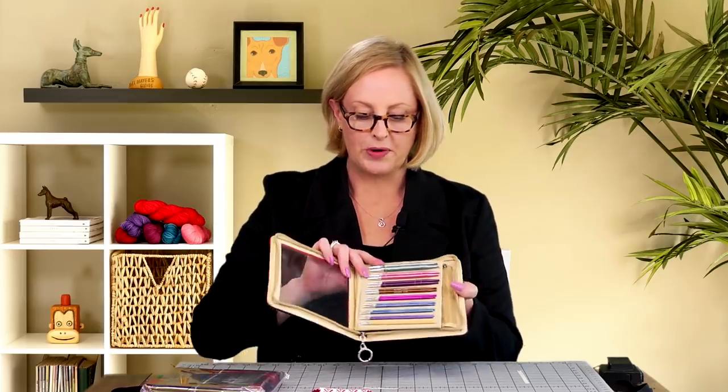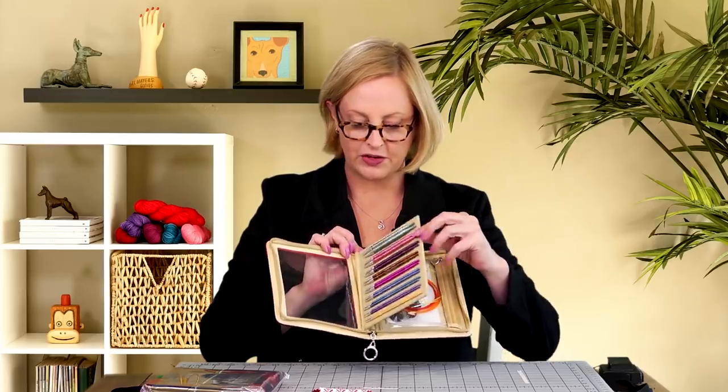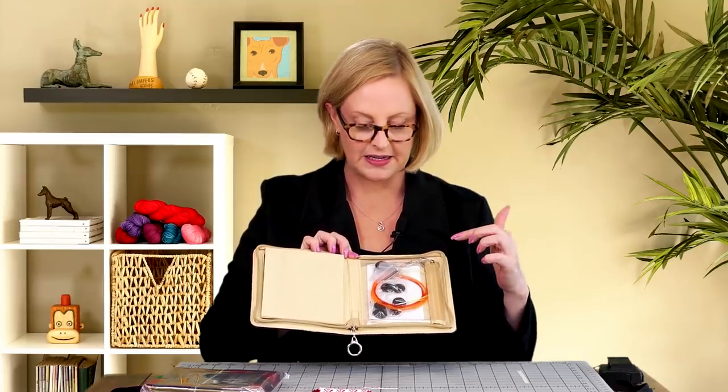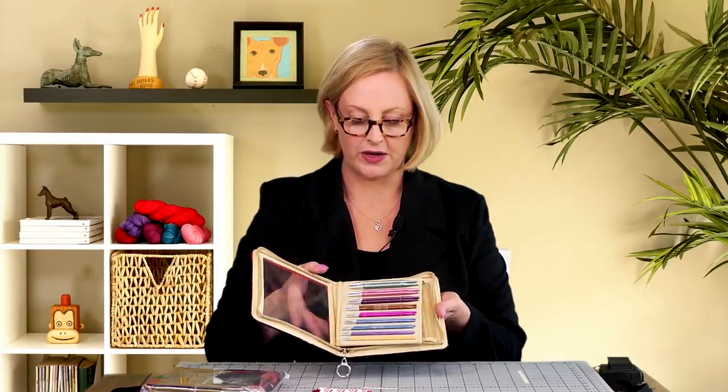This is a beautiful needle set — this is my own personal set that I brought so I could open it up and show you. You have the card with the different needles on it, and you flip that over and in the pocket you have the cords, end caps, keys, and everything else. It all goes back together when you're not using it so you can find exactly what you need.